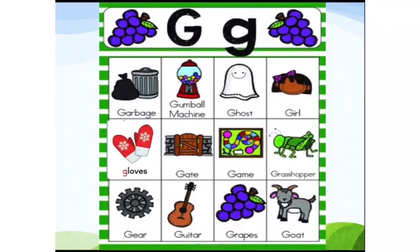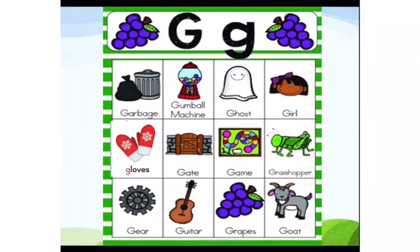Let's recall the G friends again: garbage, gumball machine, ghost, girl, gloves, gate, game, grasshopper, gear, guitar, grapes, and goat.